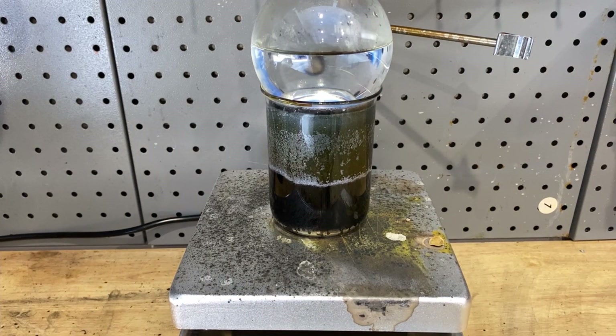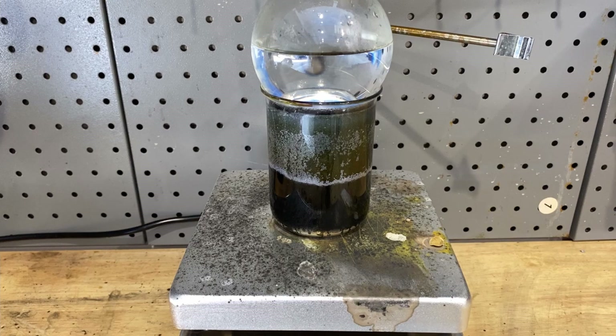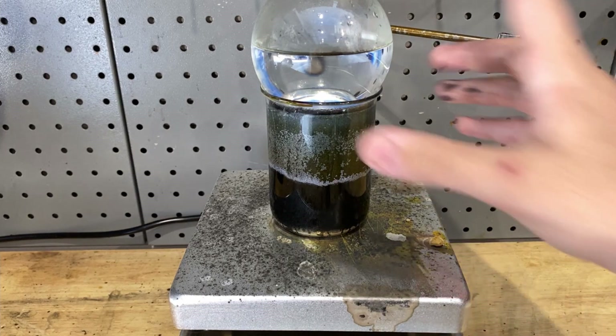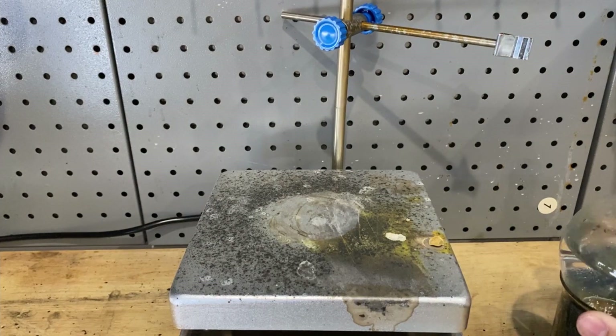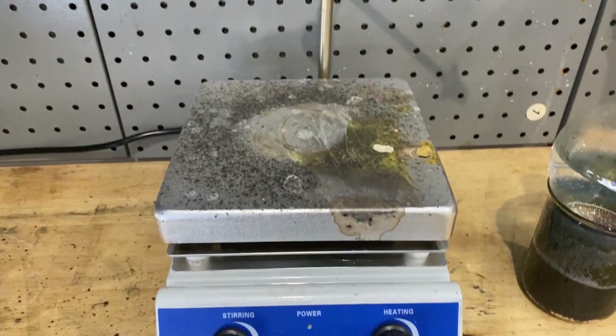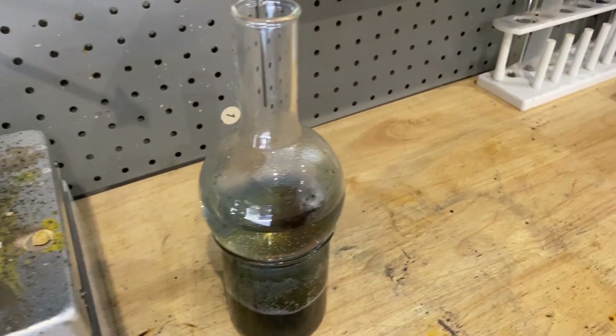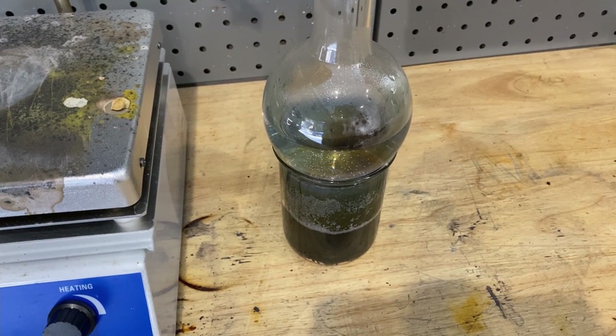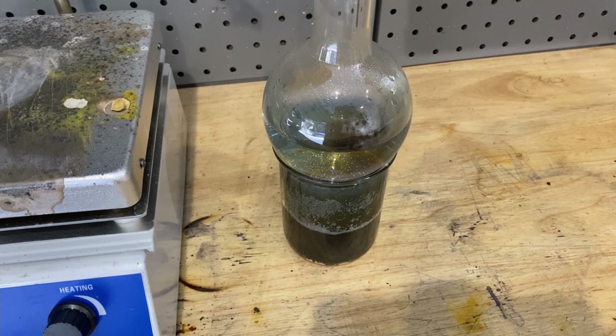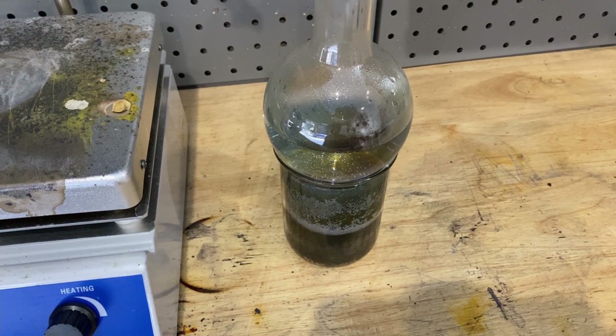I'm going to turn off my heating — it seems like it's about 75% of the way done. After this cools down I'll set it aside. I'm going to scrape the sides to collect the iodine crystals, so let's wait for it to cool down.